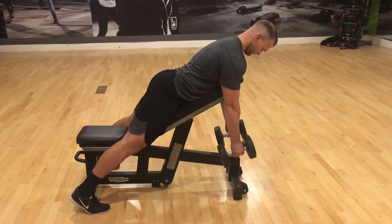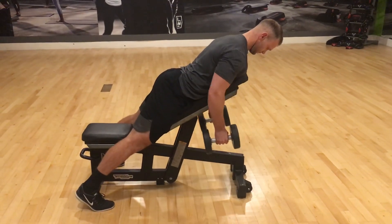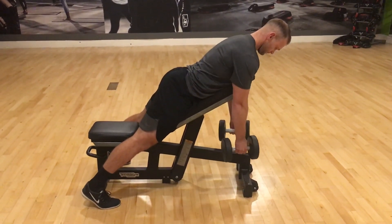This is a great exercise for building muscle, improving posture, or if weight loss is your goal, it will assist with that too.